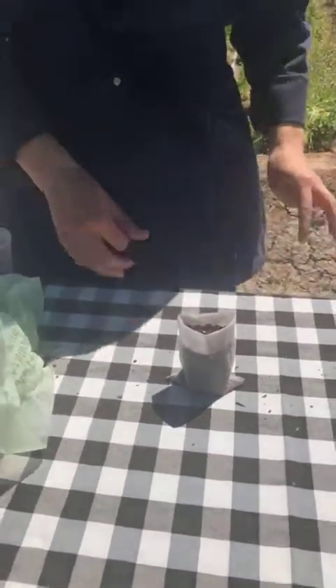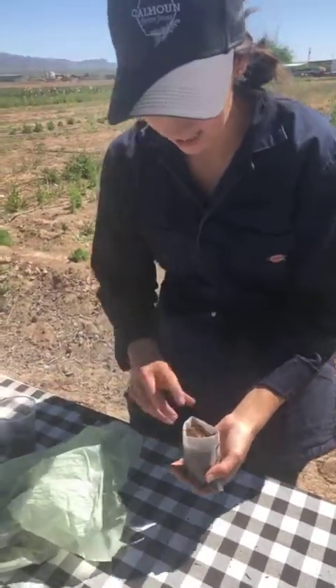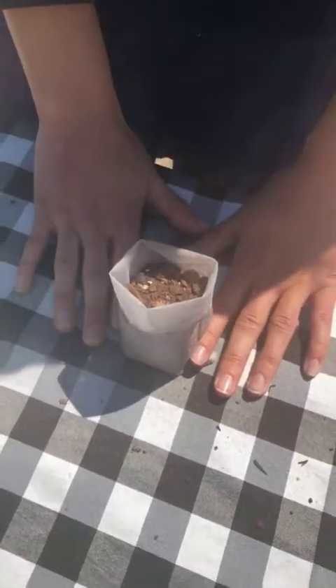Look at that — way to go, little plant bag! I'm going to fill it up just a little bit more. Remember to let it settle a little bit. And there we go. You have your first bag prepped and ready for planting.